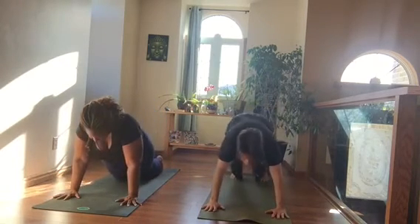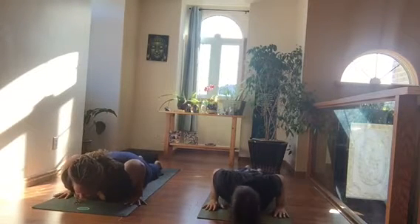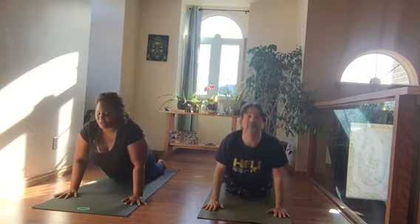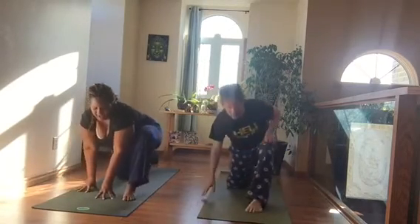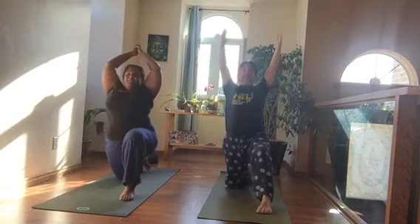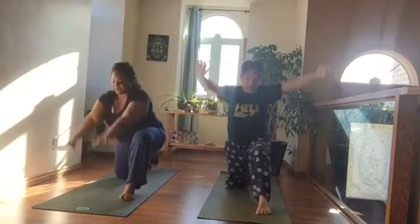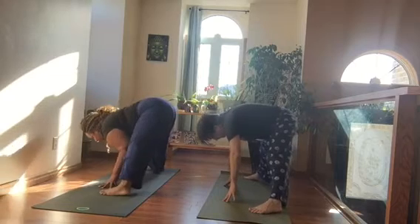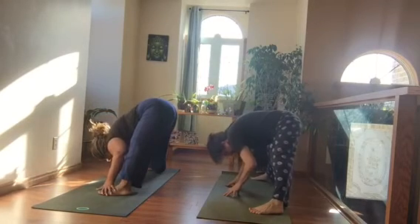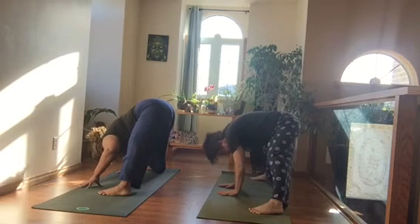Inhale forward to plank, lower down — with the knees if you like — all the way down. Hands hug the chest, elbows hug the ribcage, belly pulls in and up, squeeze the pelvic floor. Exhale, push back to table pose and step the left foot forward for Anjaneyasana. Inhale, reach — sink into that knee. Exhale, touch the floor, lift the back knee up, and now turn your body toward the right into a wide-legged forward fold. Grab your toes or lace your fingertips behind your back — customize this for yourself.